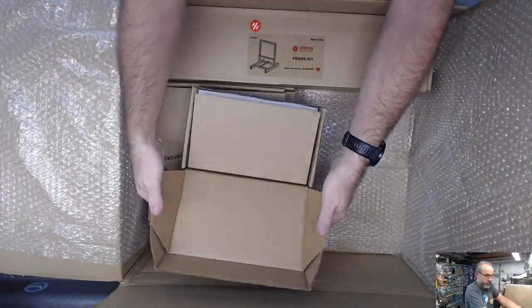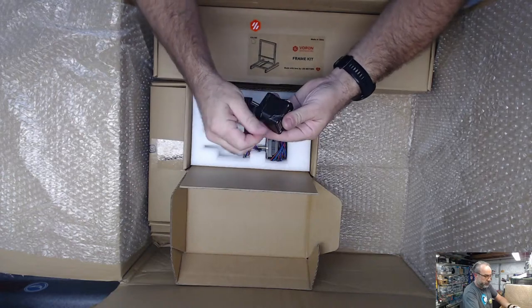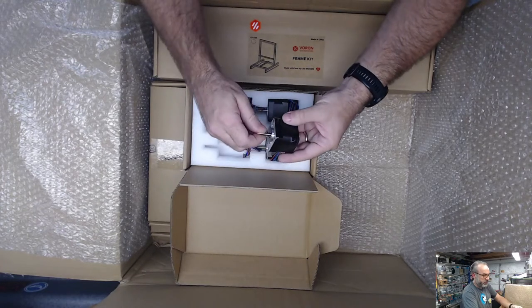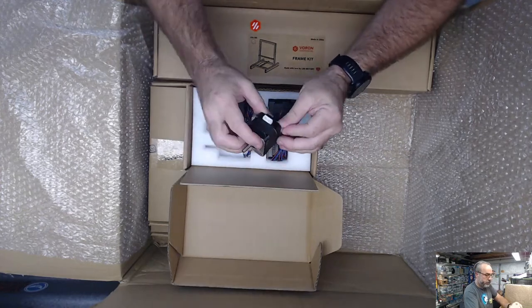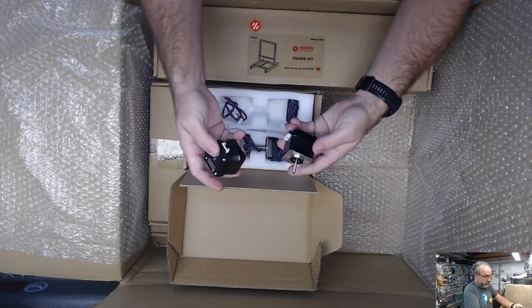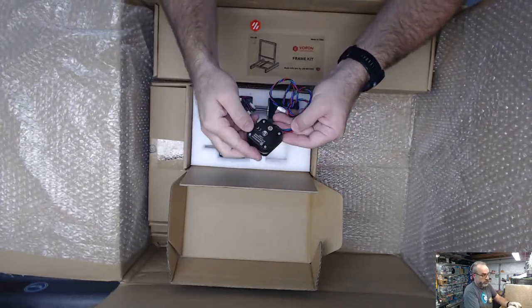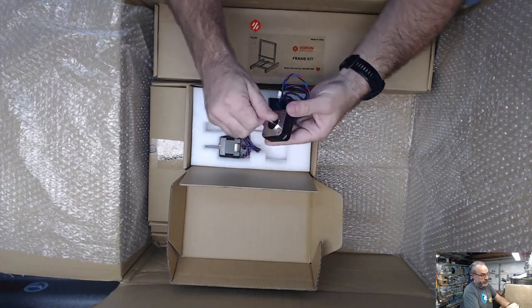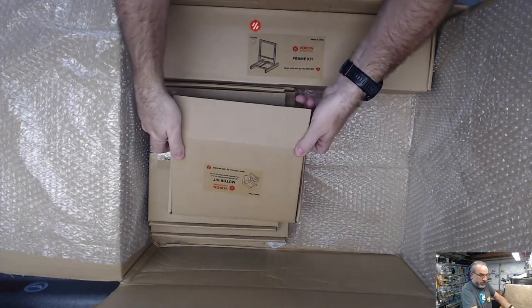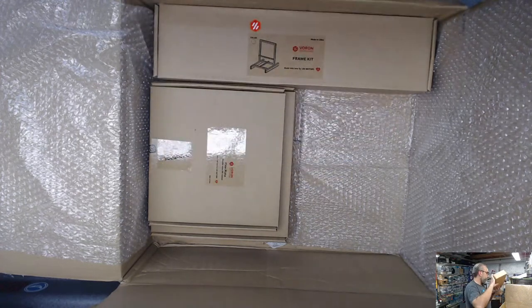Steppers. So we're using the 1.8 degree 42STH40s - that must be for the Y stepper, and that's for all of them probably: X, Y, and Z. And then the 20mm extruder stepper motor, same stuff. These wouldn't be the high-temp variant with the removable wires.